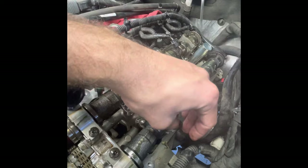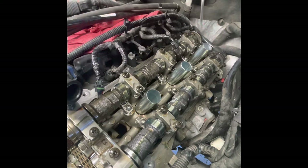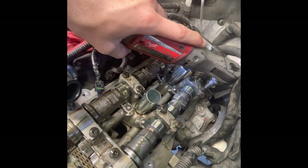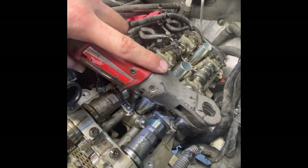Reinstall the bearing caps in the same order that you took them off. Snug these down, and once again these do have to be torqued — I did torque them, I just didn't show it here.